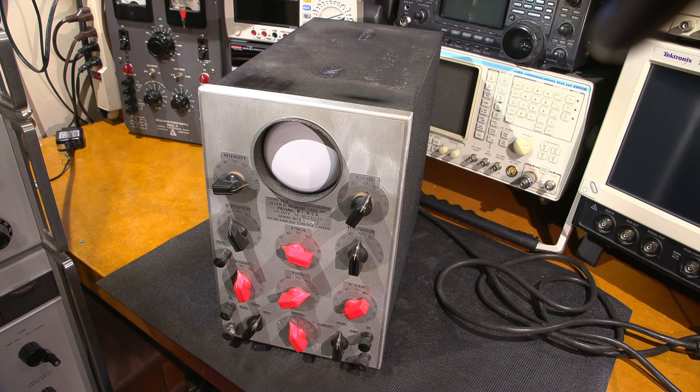Hi everyone, and welcome to another episode of Mr. Carlson's Lab. Let's check out this 1930s era oscillograph and see if it just comes to life. This should be a lot of fun — let's get right into it.